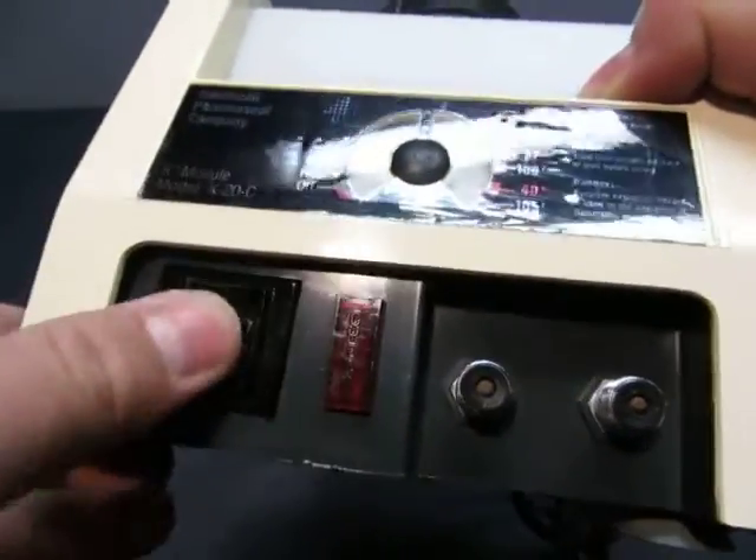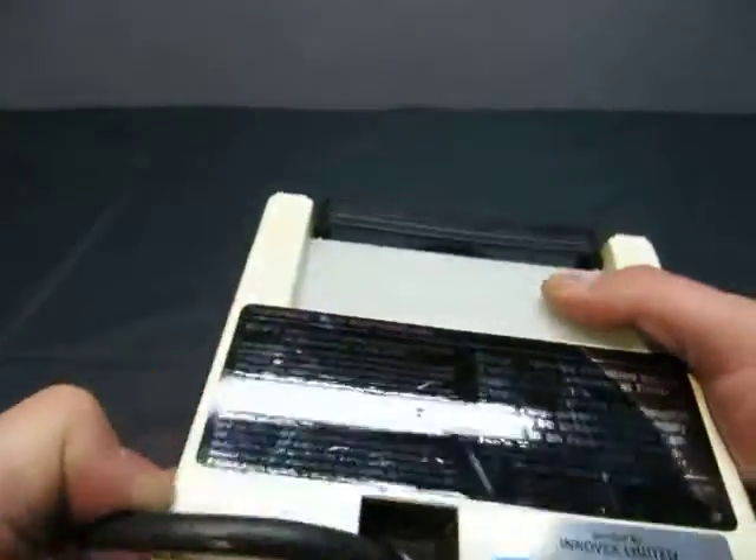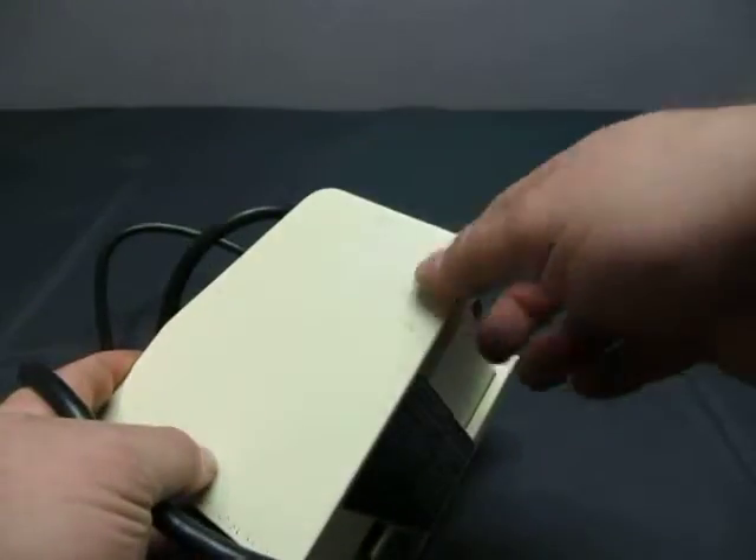It has a temperature on/off button and four legs. The sticker is coming off. There are scratches on the side — lots of scratches on this side and lots of scratches here.